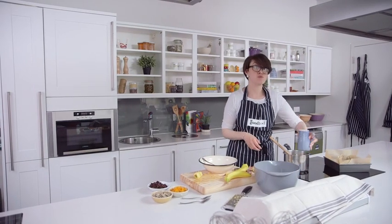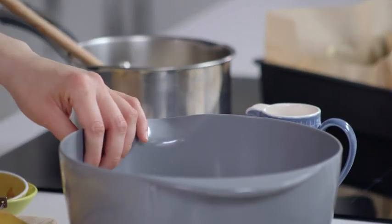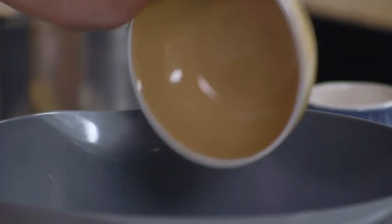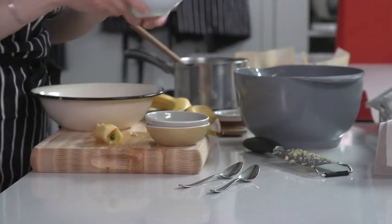Then add 100ml of hot water and give it a good stir. For extra flavour, I've got some mixed seeds and they're all going in with the oats, along with some chopped dried apricots and some raisins.